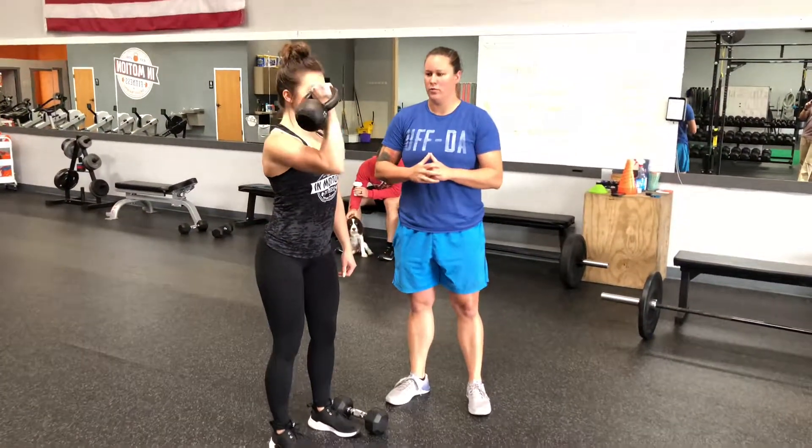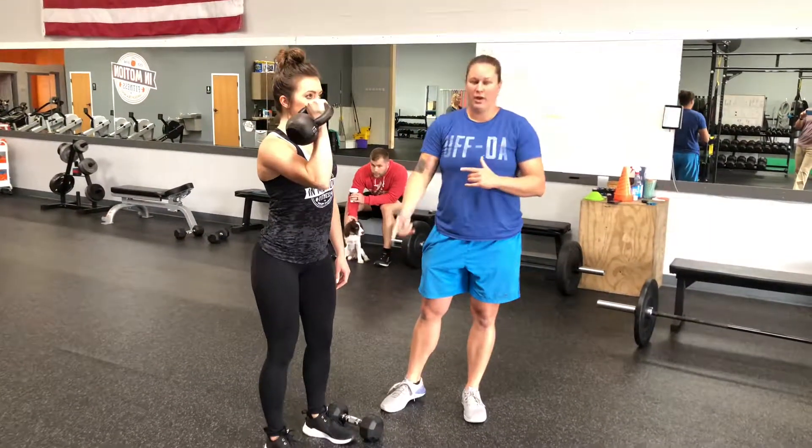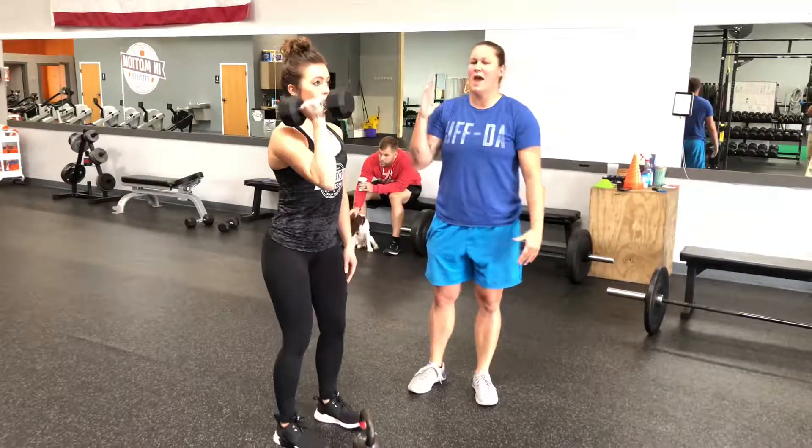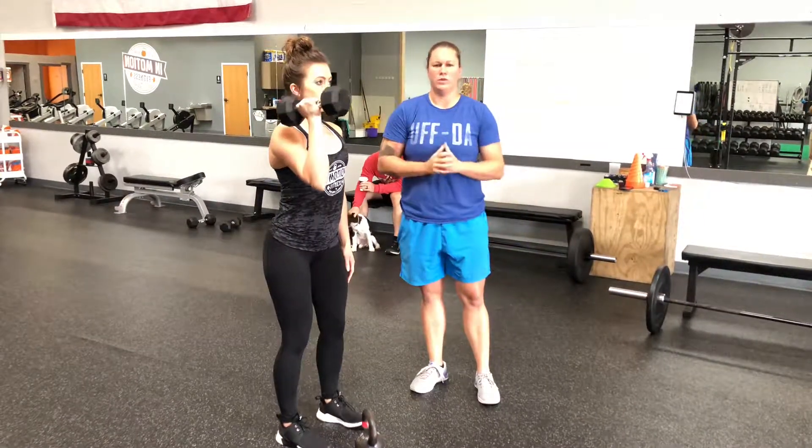You're going to rotate that palm forward, right back down to that front rack position. We can also vary that with dumbbells. If there are any shoulder injuries, we're going to stay in a neutral position as you press up, so you can see there's no rotation there.